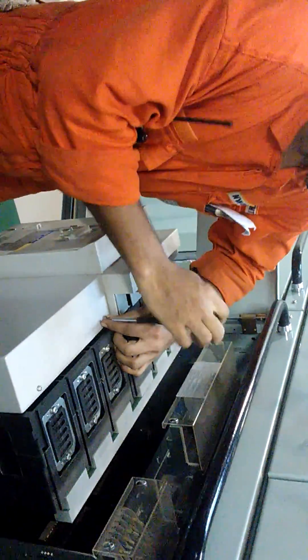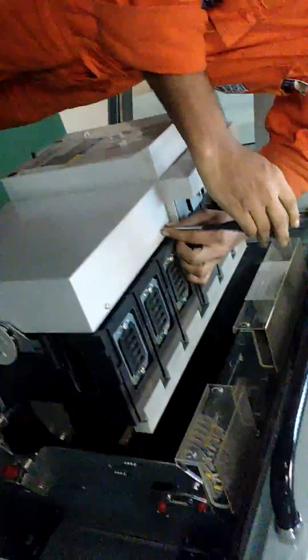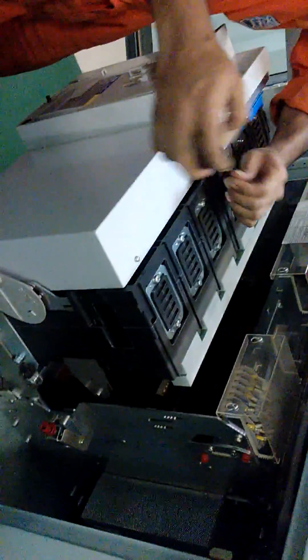Now let us open the door, then we will see inside.